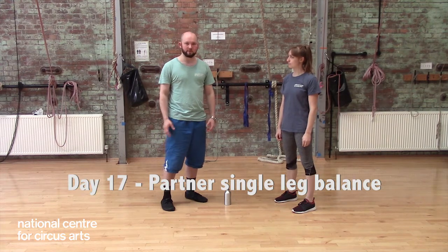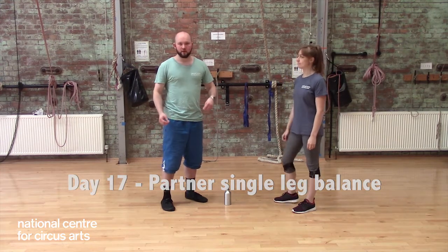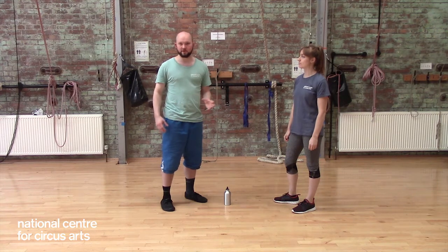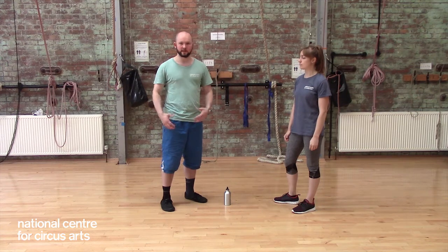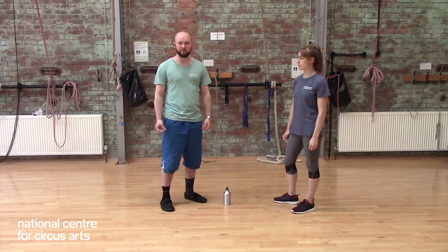One of the things that can really help improve your balance is when you have some sort of external focus or objective or goal that you're trying to achieve, rather than focusing on all the things that are going right or wrong inside your own body.